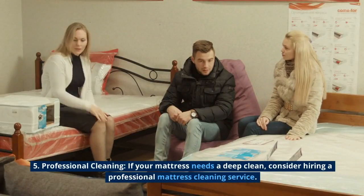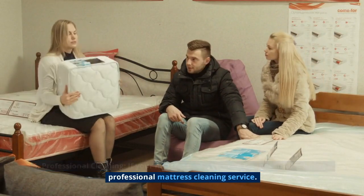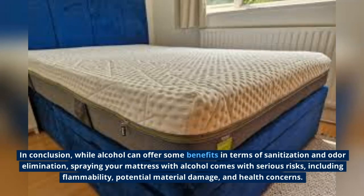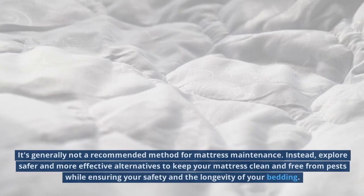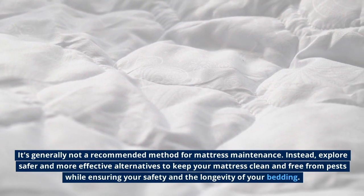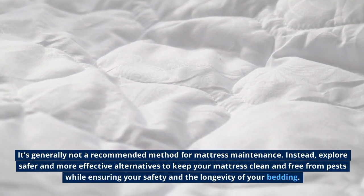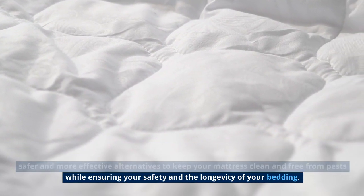Professional cleaning: if your mattress needs a deep clean, consider hiring a professional mattress cleaning service. In conclusion, while alcohol can offer some benefits in terms of sanitization and odor elimination, spraying your mattress with alcohol comes with serious risks, including flammability, potential material damage, and health concerns. It's generally not a recommended method for mattress maintenance. Instead, explore safer and more effective alternatives to keep your mattress clean and free from pests while ensuring your safety and the longevity of your bedding.